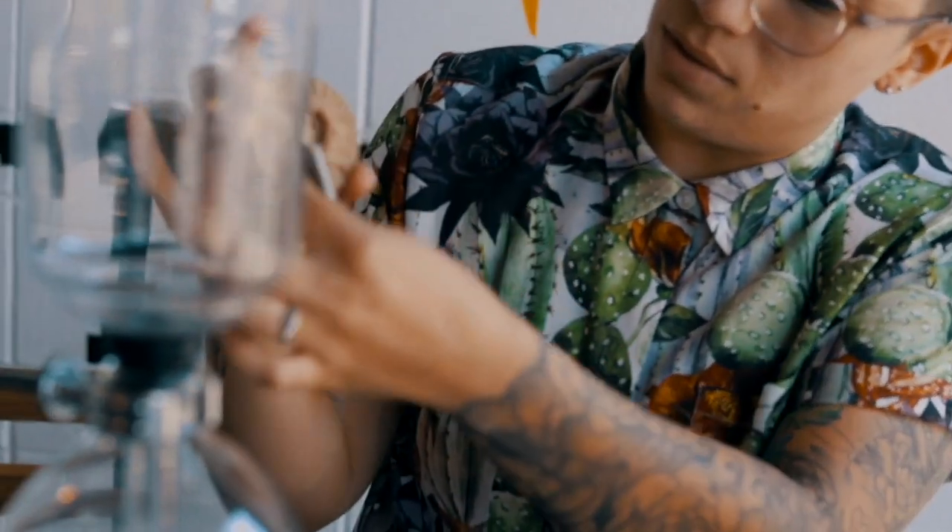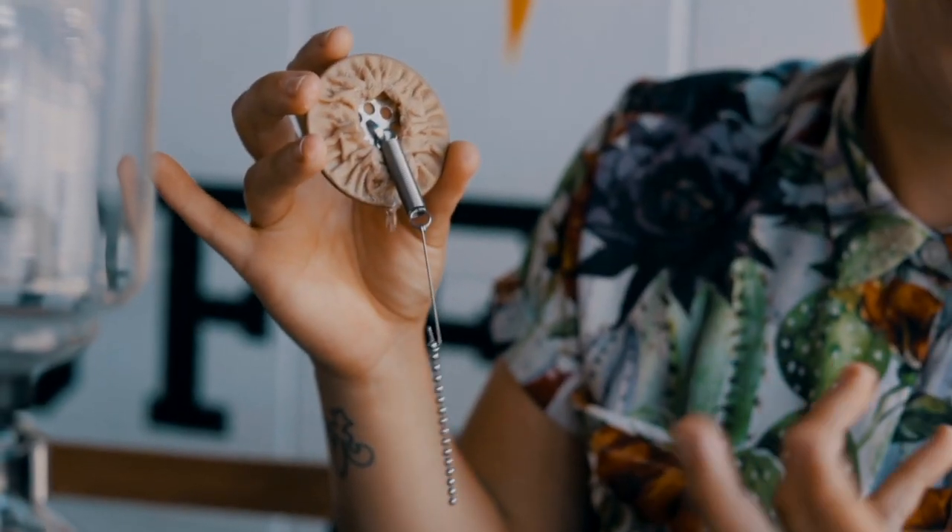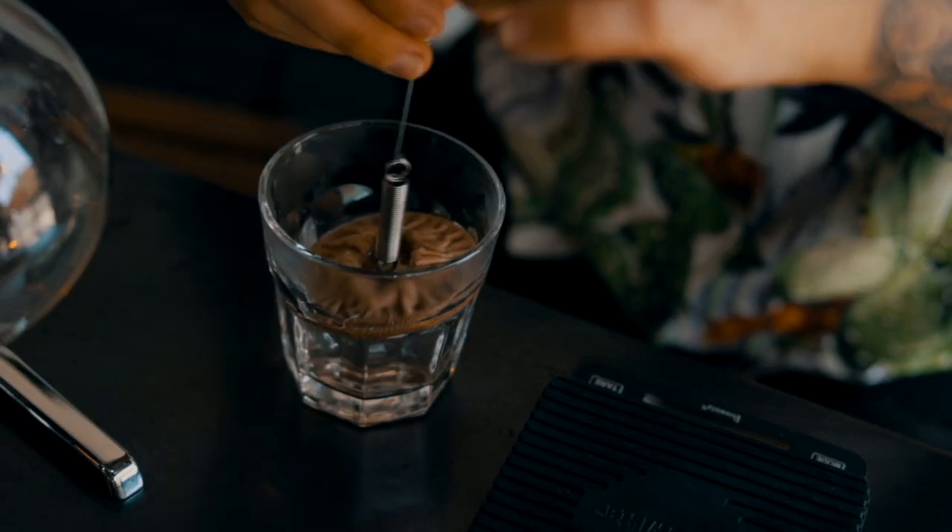One of the cool things the siphon comes with is this little plastic holder. It not only keeps the filter from getting dusty when you store it, but it also doubles as a holder when you're finished. Similar to when you're making a V60 or an AeroPress, you want to wet your filter before you get started. In the case of a siphon, it's actually a cloth filter, so it's completely reusable. You want to soak it completely so it doesn't taste like last time's coffee and so the water doesn't have trouble passing through the filter.